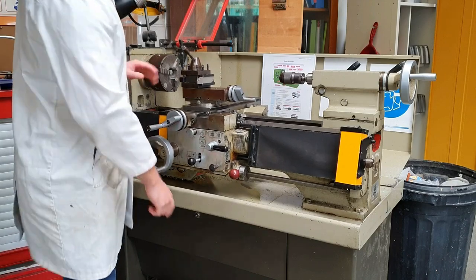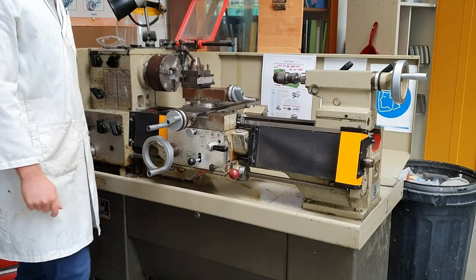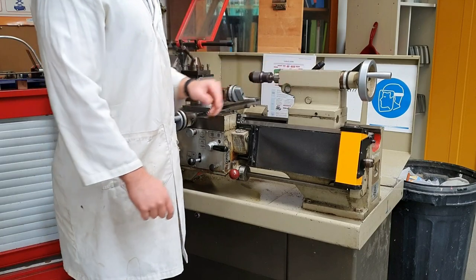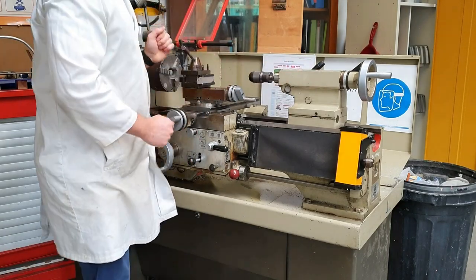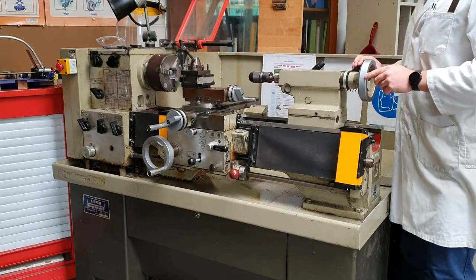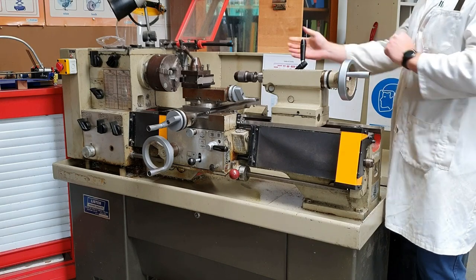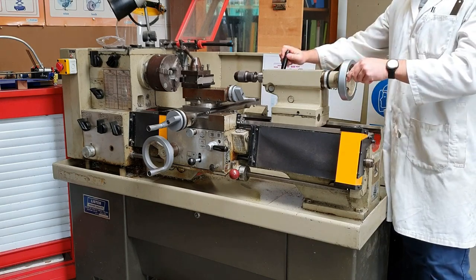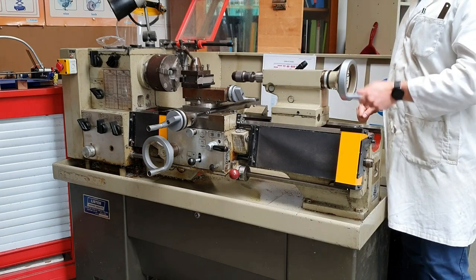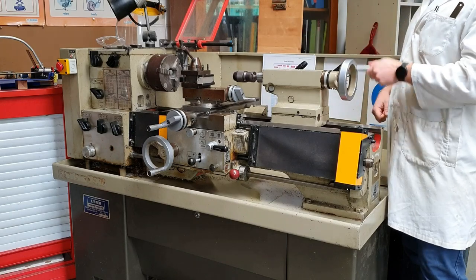Finally, we have the tailstock. The tailstock can be moved in and out, and it's used for drilling or, if you're turning a large piece, you can put in what's called a live centre. The tailstock is secured in place by this lever — tighten that and it doesn't move. This shorter lever then restricts the inner barrel from moving. When we're drilling, we just turn the handle at the end of the tailstock to drill into our piece.